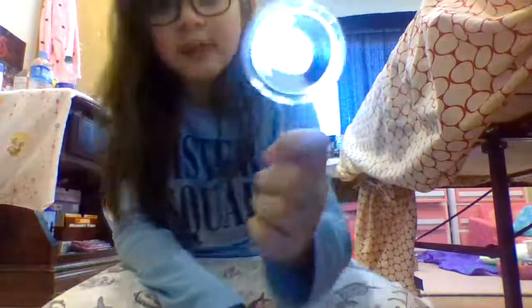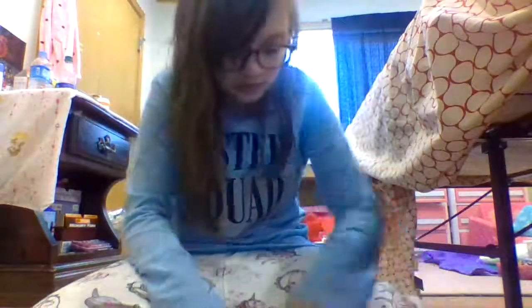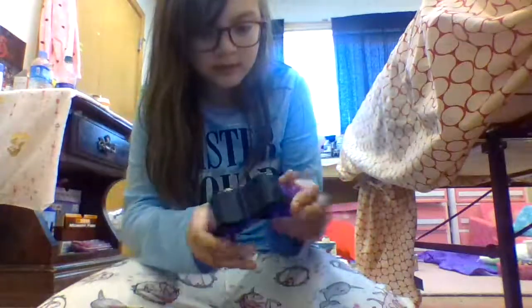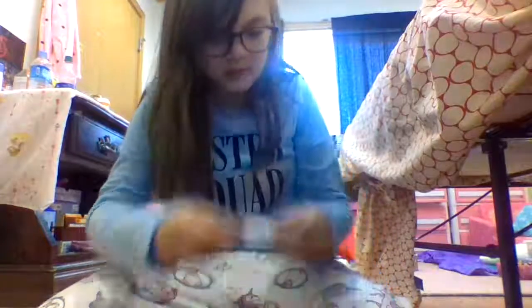So we have a magnifying glass, we have an ink pad, we have a flashlight, we have what seems like binoculars, we have an invisible ink pen, a regular marker pen, white fingerprint powder, and lastly we have a paintbrush and an undercover booklet.